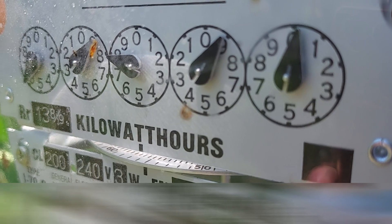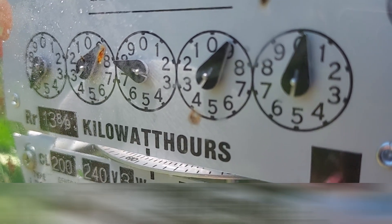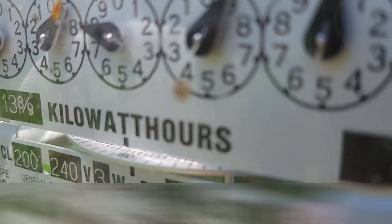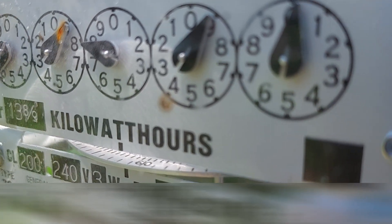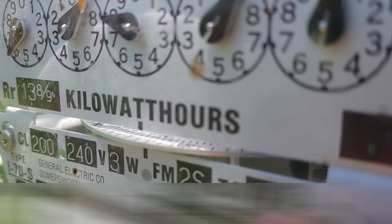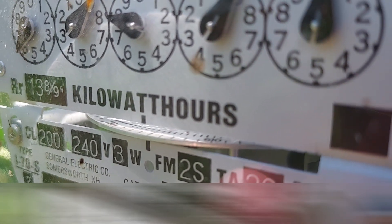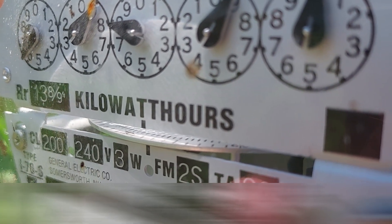Time check — it's now 11:30 in the morning, almost 12 noon. Let's see what happens when we turn off the grid tie inverter. See the kilowatt-hour meter plate here — it runs slowly. Now see what happens when the grid tie inverter is turned off.